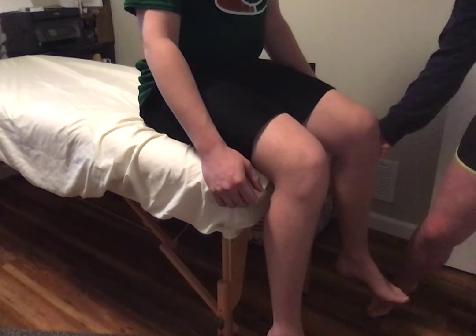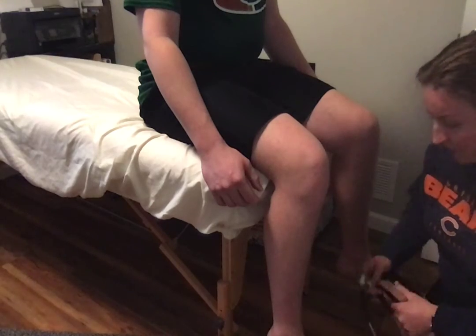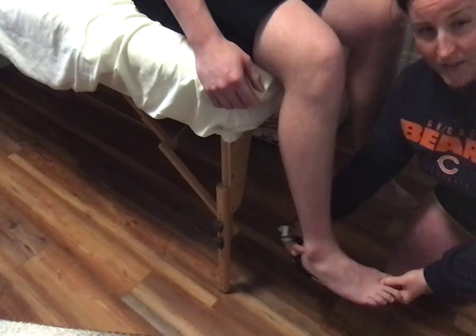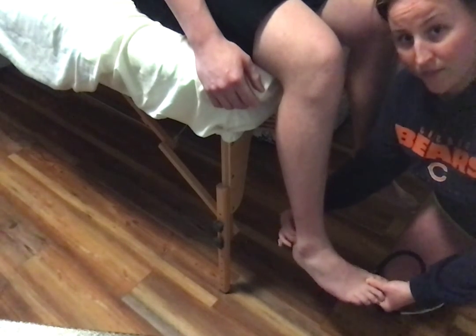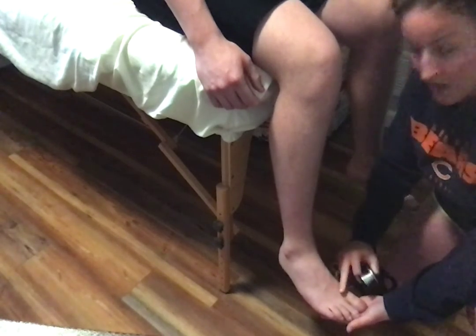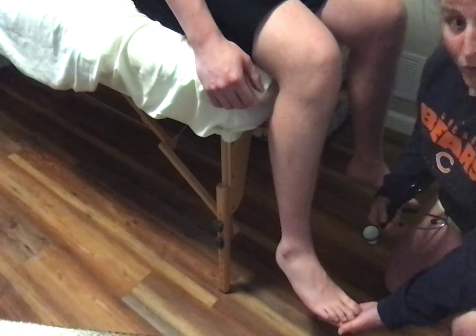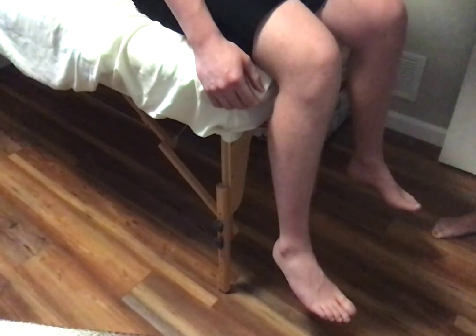Now we'll have our partner in a prone position for the Achilles tendon test. I'll put their foot in a little bit of dorsiflexion. The Achilles tendon goes from the gastroc and the soleus to meet at the calcaneus. You can feel that tendon. Apply the side of the stethoscope to the tendon and see if there's any reflex — usually the foot might go up, or like pressing a gas pedal, you might see the toes go down. That was a two, a normal reflex. And that is DTR, deep tendon reflex.